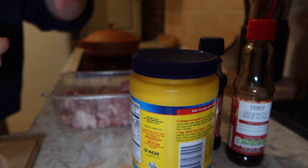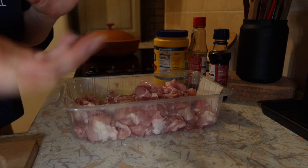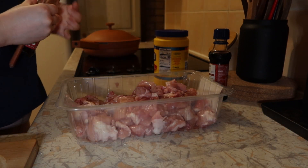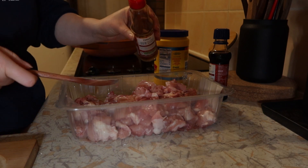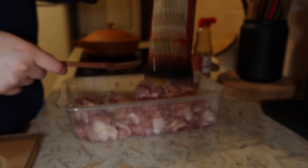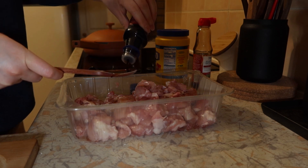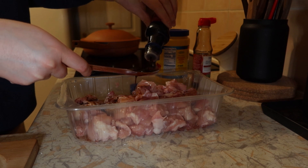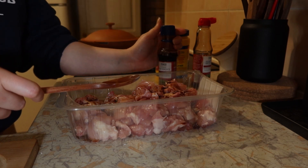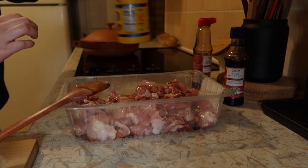I'm not going to dirty up a separate marinating bowl — I'm just going to use the plastic the chicken came in. I have some Shaoxing wine — I think that's how you say it — and I'm going to do about two tablespoons, and then some soy sauce, equal parts.